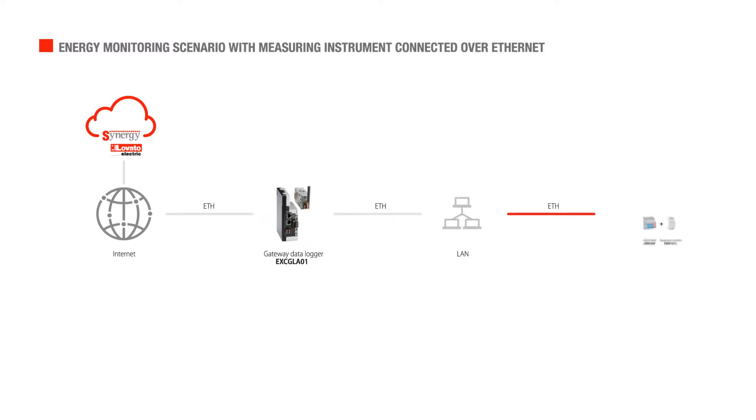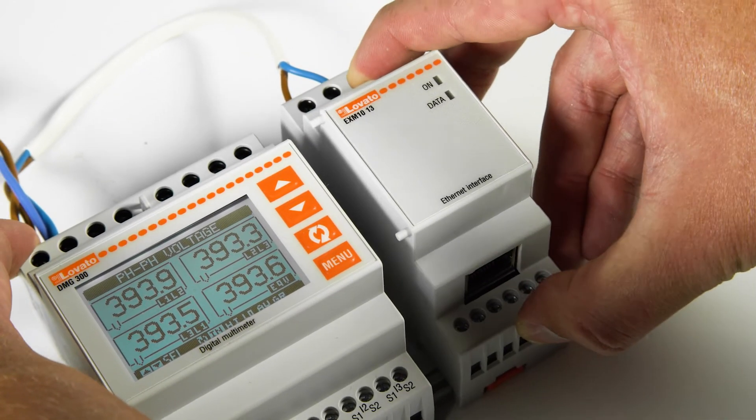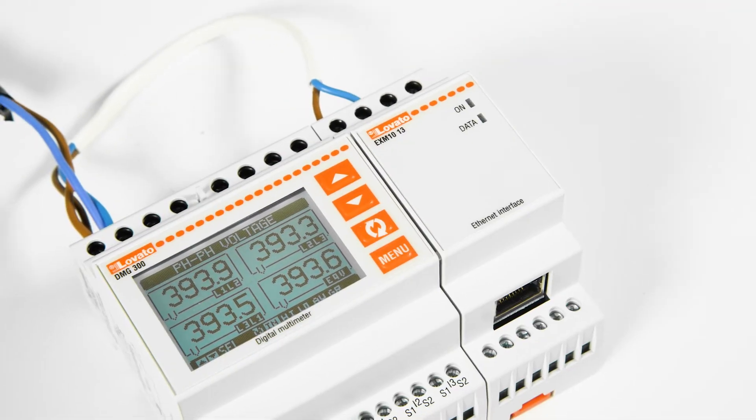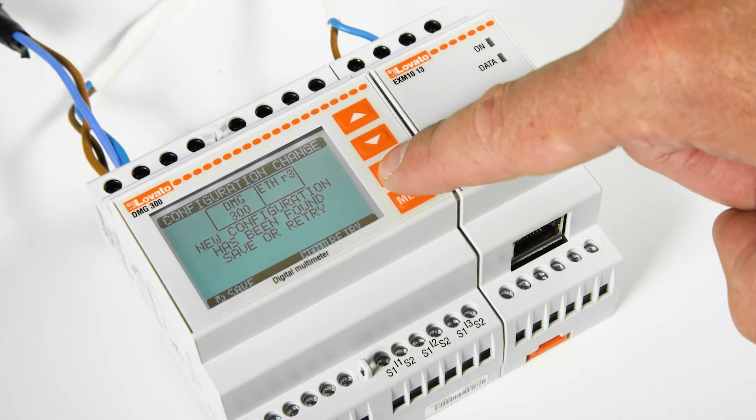In this example, we use a DIN rail instrument such as the DMG300, to which we add the EXM1013 Ethernet Expansion, automatically connected to the instrument via an optical port. Connect the network cable to the expansion port and switch.